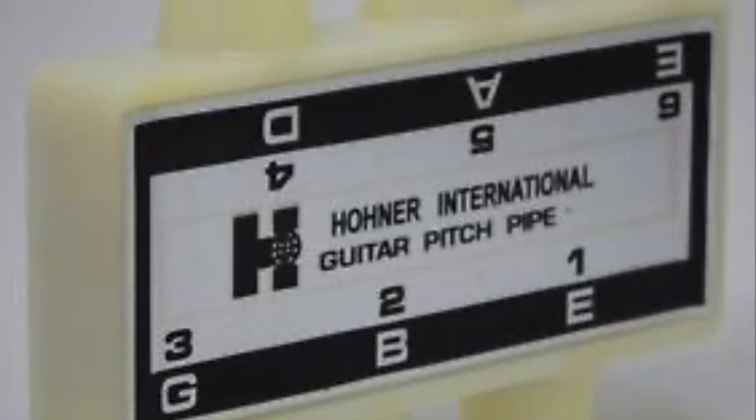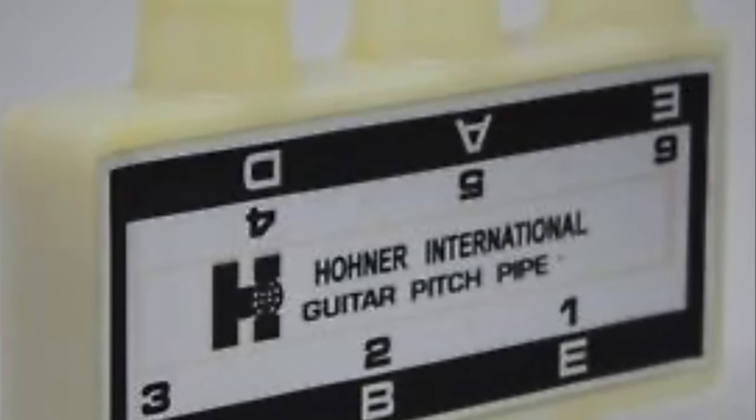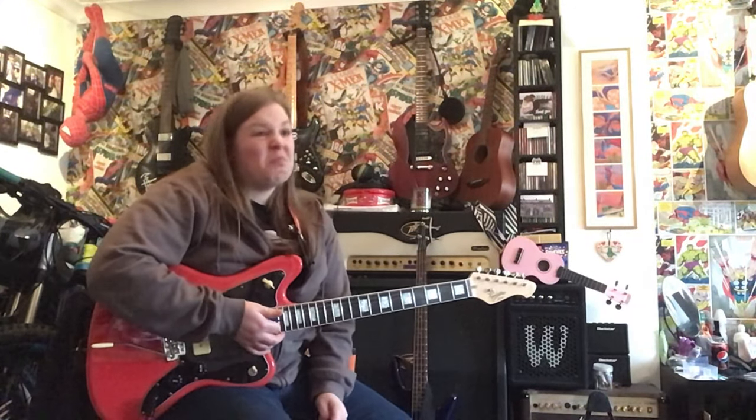There are a couple of different devices you can use to tune. You can use one of these — this is called a Pitch Pipe. Normally in starter packs, really basic starter packs, you get one of these. Depending on how good your ears are depends on how useful they will be to you. If you can't hear pitch, they're not the best.